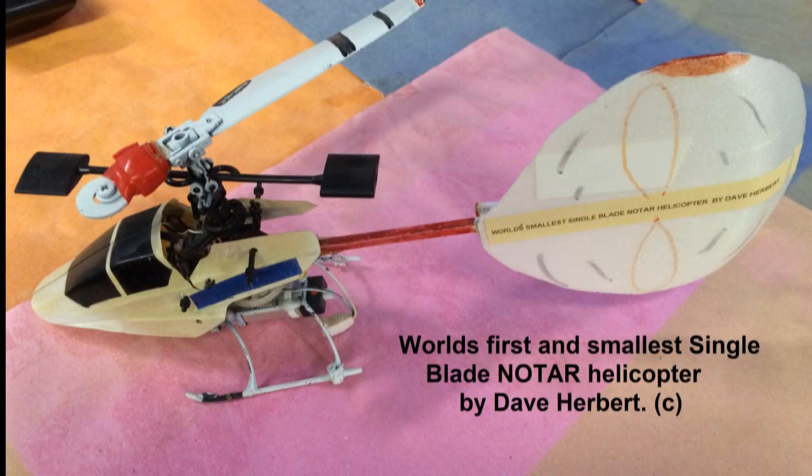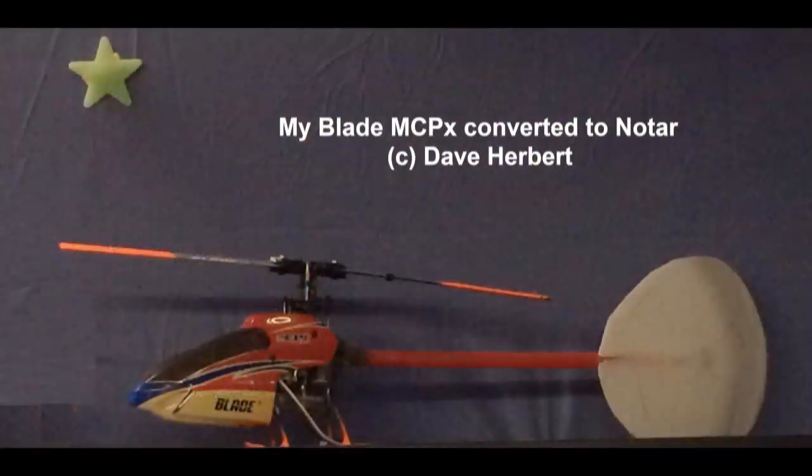I've actually converted quite a few of my model helicopters to the Notar. A lot of fun.